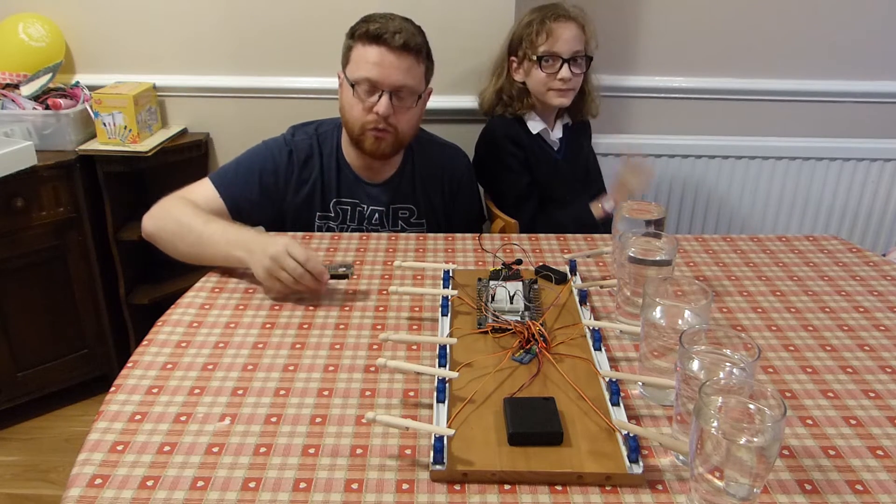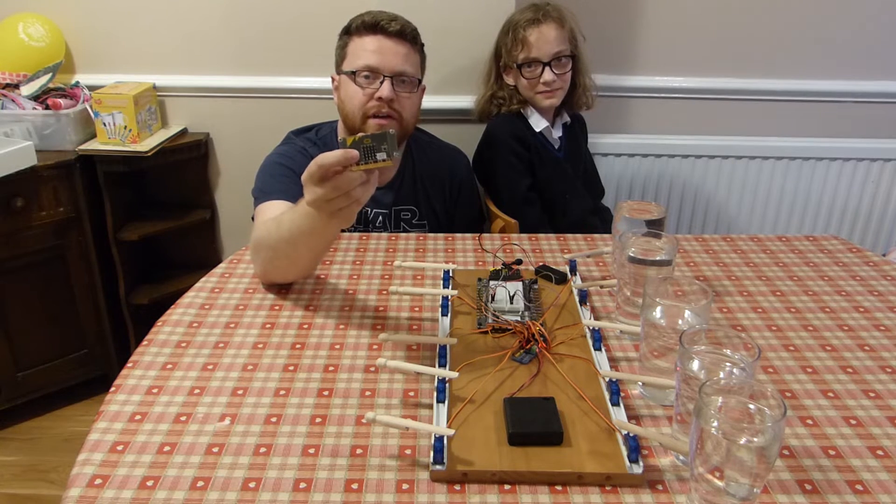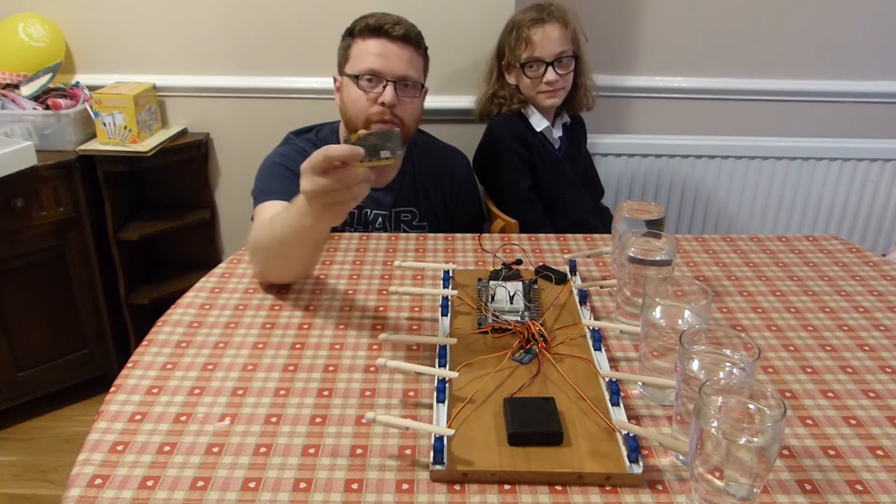So what we've built is a doorbell. You put this microbit outside on the wall on your house and when you press the A button our doorbell here will play a tune.